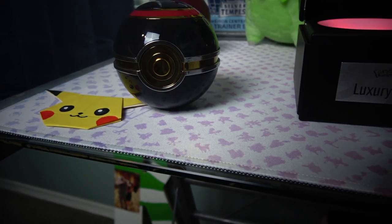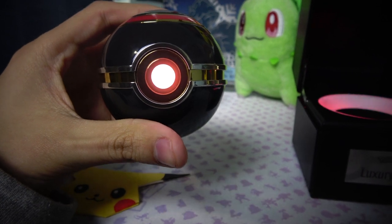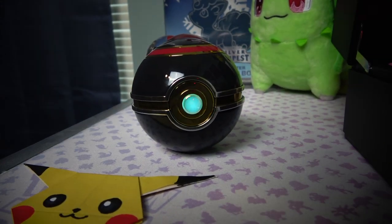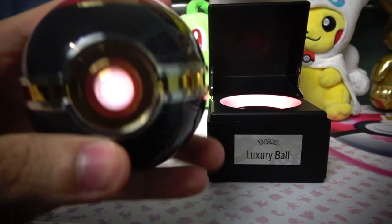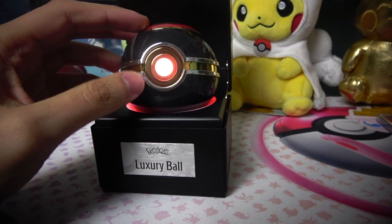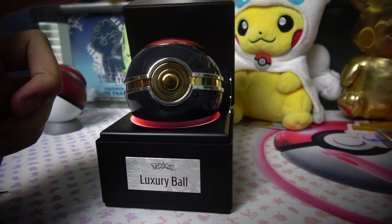You can kind of play around with it. If you set it down the lights turn off; when you pick it up the lights turn on. If you want the lights to stay on when you set it down, you have to press the button and then set it down, and it'll go through the phase of trying to catch a Pokémon. There are probably other features I haven't figured out yet, but that's what I've found so far.